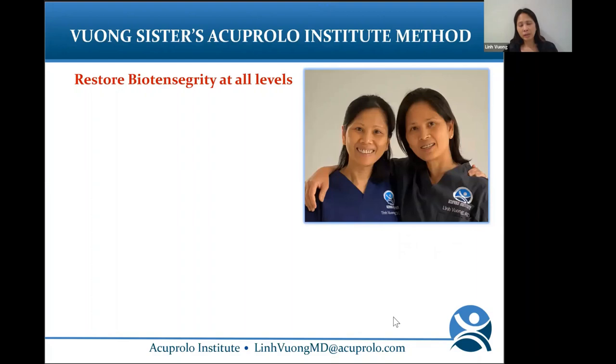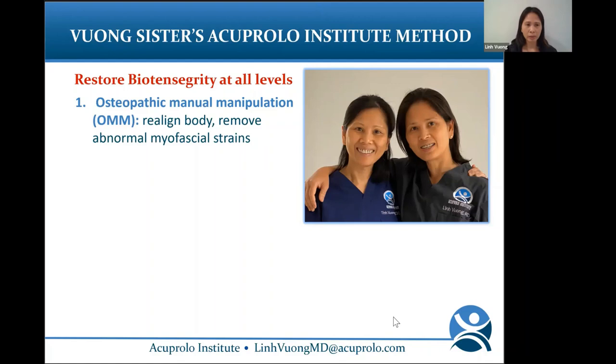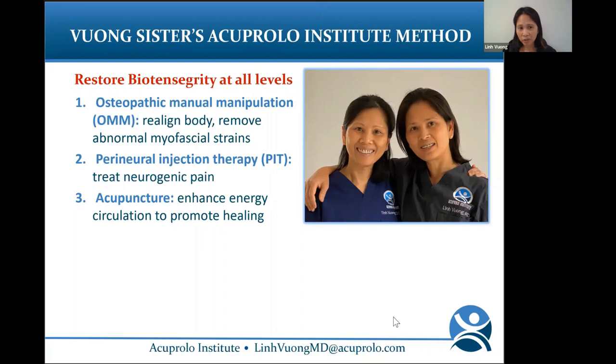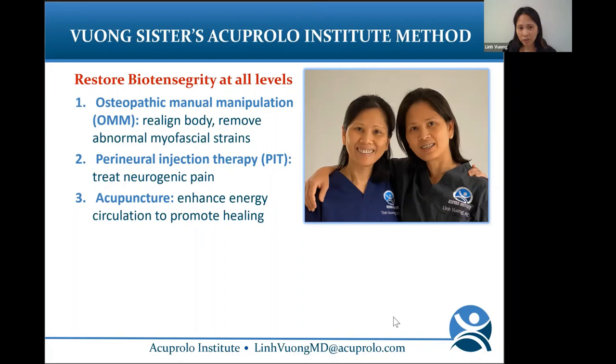What did we do? My sister and I at our Acuprolo Institute aim to restore biotensegrity at all levels. The Acuprolo method includes osteopathic manual manipulation to realign the biotensegrity and remove abnormal myofascial strains, perineural injection therapy to treat neurogenic pain, acupuncture to enhance energy circulation and promote healing, and prolotherapy to regenerate ligaments.